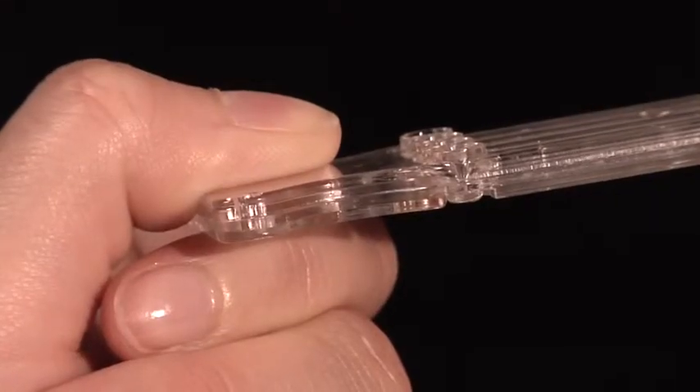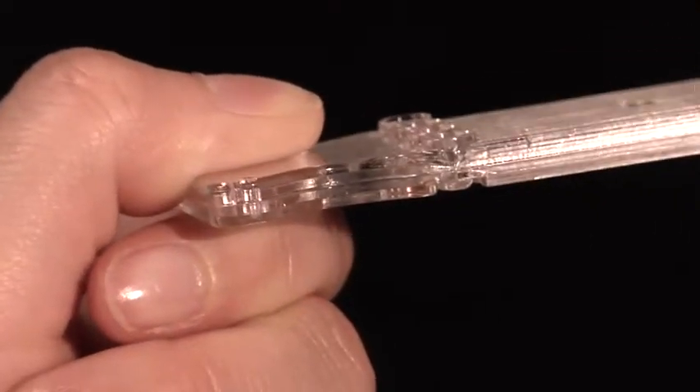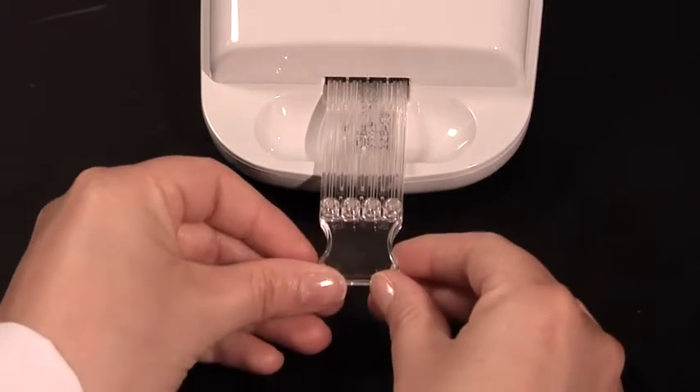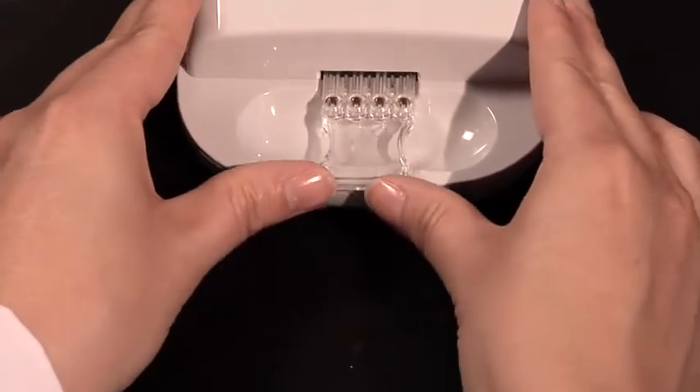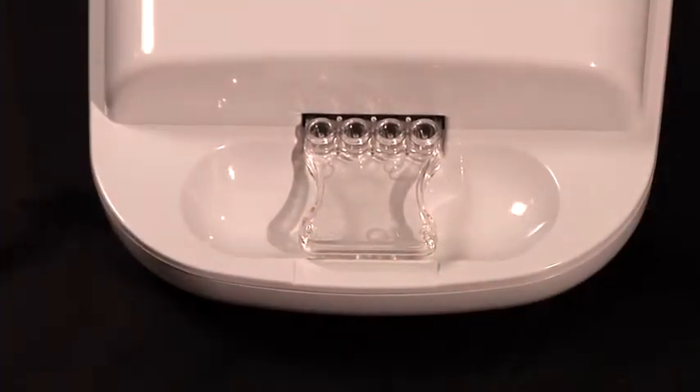Once the cartridge is fully removed, do your best to touch only the handle end of the cartridge as you begin to place it in the reader. At this time, with the wells facing up, insert the cartridge gently, then pressing firmly all the way into the slot at the front of the reader.